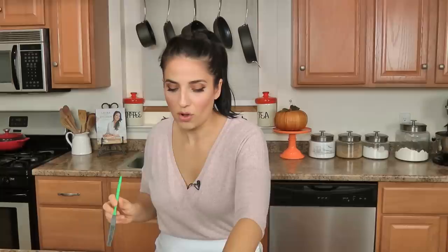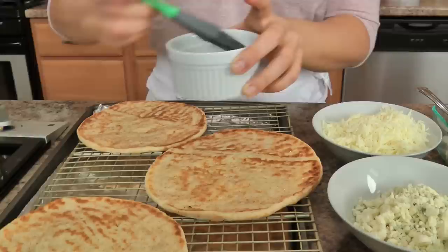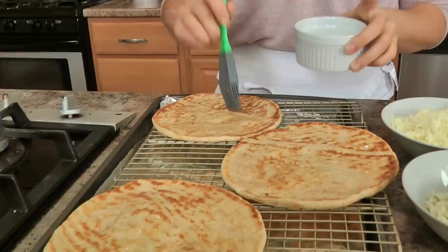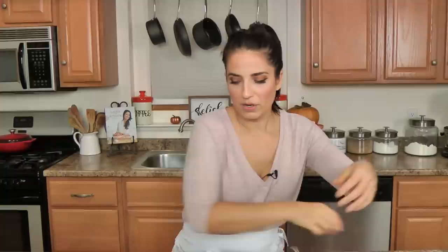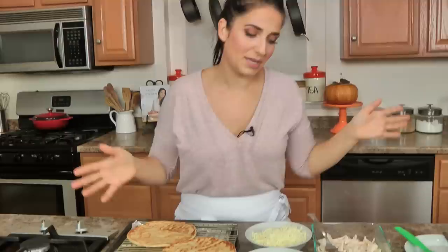I'm going to use a little bit of light olive oil — nothing too strong — and just oil both sides of my flatbreads. It helps crisp them up a little bit, and I put them on a wire rack so the air can circulate and the bottom doesn't get all soggy. And you know what — if you don't want to use buffalo sauce, use barbecue sauce. If you don't want barbecue, use alfredo sauce and a little bit of ham and you've got yourself cordon bleu flatbreads. Just use this as an idea with whatever sauce you've got with your leftover turkey.